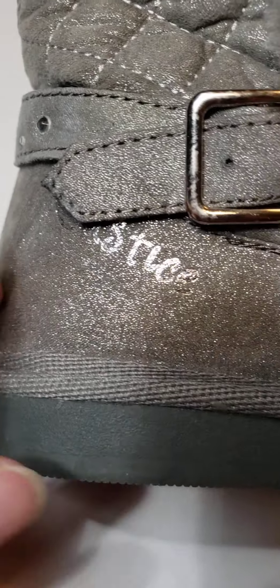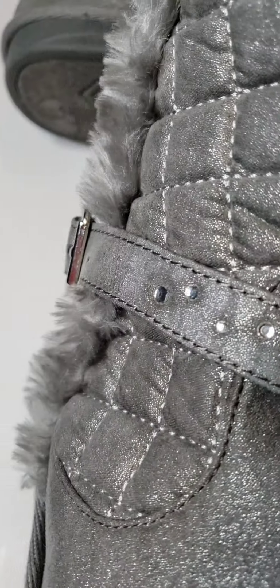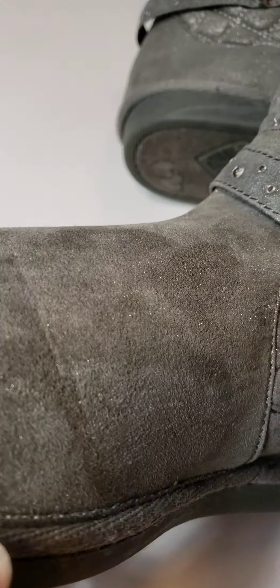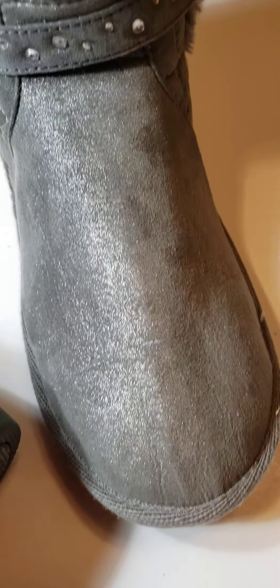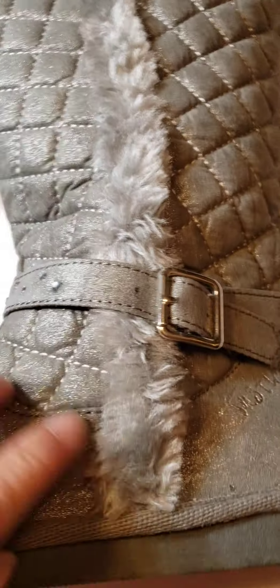I'm going to list these on eBay. It says Justice on them, and there's a little buckle on the sides with pretty little gems on there. The boot has a sparkly shine to it — it looks really cool.